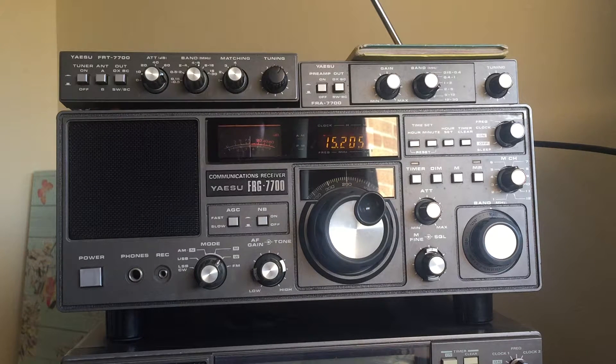This is my Yaesu FRG-7700, originally manufactured in the late 70s, making it nearly 40 years old, and it has been working perfectly. I bought it secondhand on eBay about a year ago because I wanted the FRA-7700 preamp to use with my FRG-8800, but I couldn't find one on its own. I found one with this receiver, so I bought it — a little silly perhaps, but I'm glad I did because it's a very nice vintage receiver with wonderful audio.